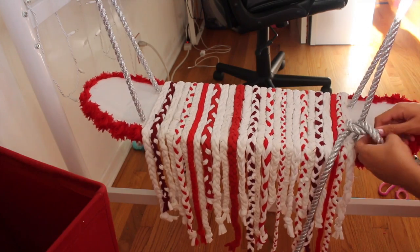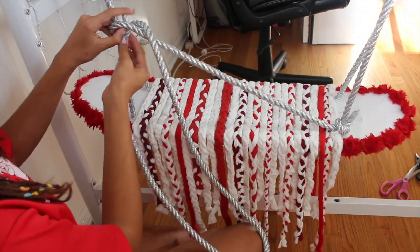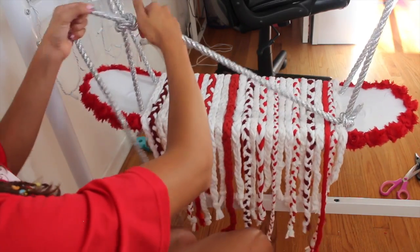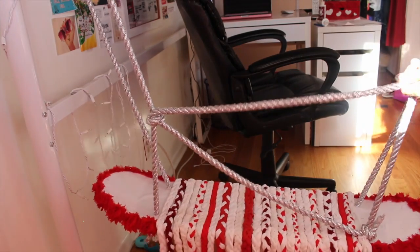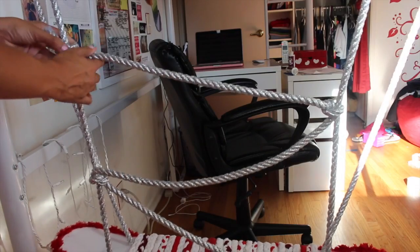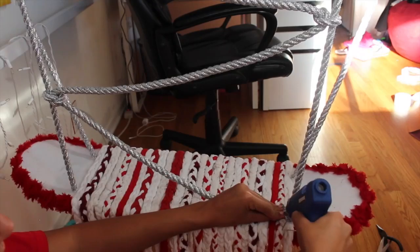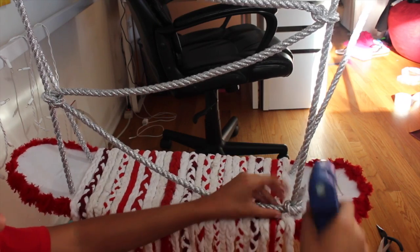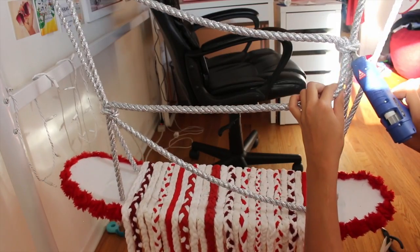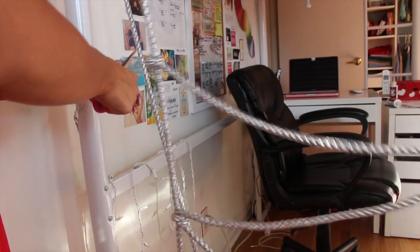Since I had extra rope left over, I used part of it and tied it at the bottom of one of the hanging ropes, then zigzagged it to the other side, tied a knot, and went back and forth a few times until I ran out of rope. After that I used hot glue to make sure they stayed in place, then cut off the tape and excess rope.